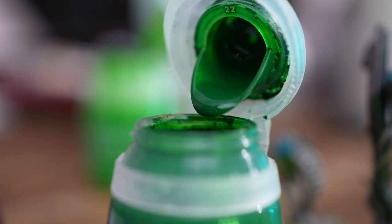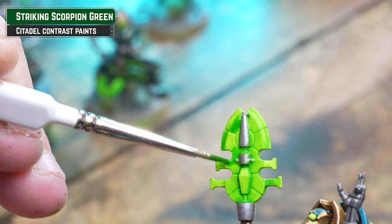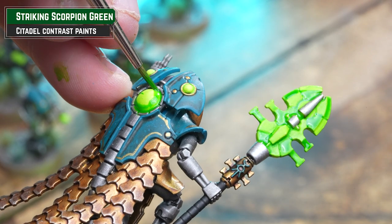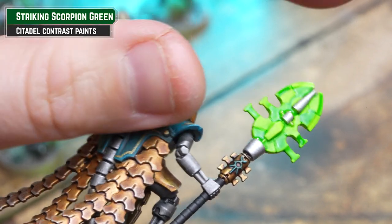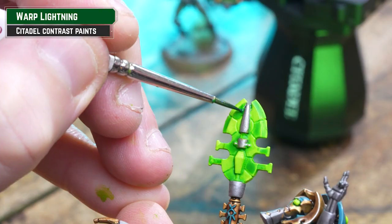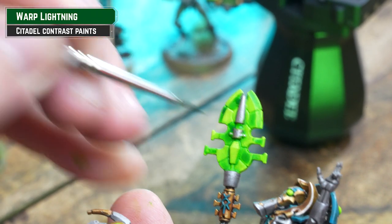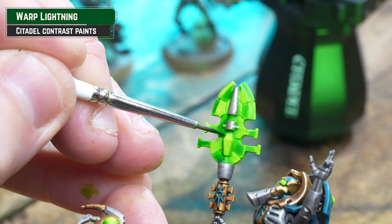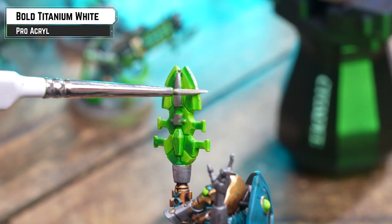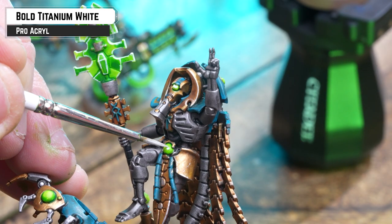Using Striking Scorpion Green neat from the pot, begin adding some extra definition to your blades — it's a bit like a checkered pattern, where a light tone sits next to a dark tone. Use the contours and sections to your advantage. Then using Warp Lightning neat from the pot, add some darker definition to those sections — start quite neat at the top and as you work down it gets lighter, giving a bit of a blend. With those sections done, highlight the edges using Bold Titanium White. Where possible use the edge of your brush for a nice consistent line. Also use the white to add more punch to your other glowy bits such as the eyes and the sections on the guns.